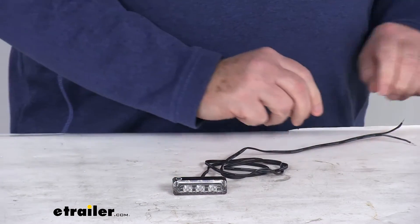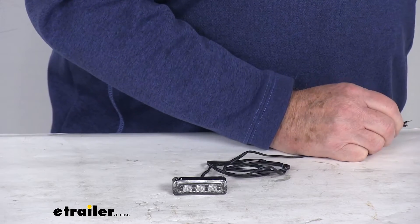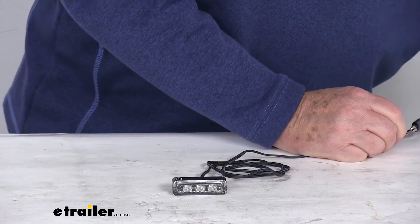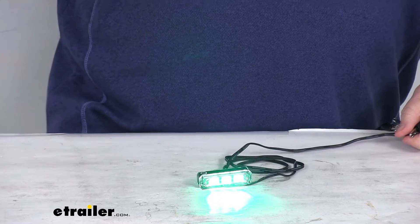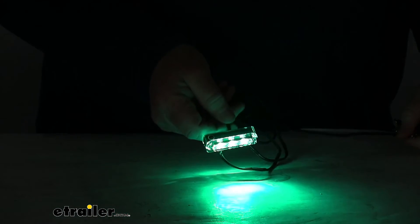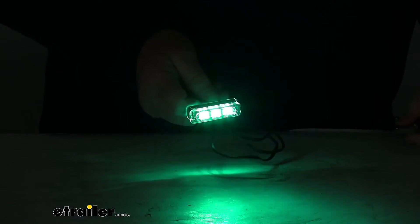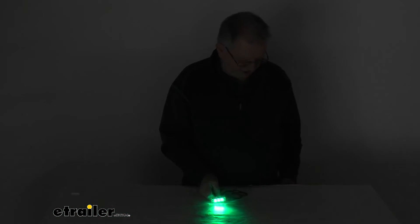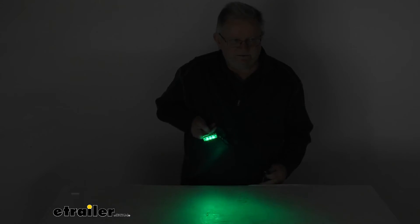Now we're going to hook this up to some power. Once we get it hooked up, go ahead and turn on our 12-volt power. And you can see with the power on, there's the jade lights. I'm going to go ahead and turn off the overhead lights, and you can see how the jade gives off a nice green-type color. Very bright light. I'm going to zoom back out just so you can see a range of how much light this does give off for three LEDs.